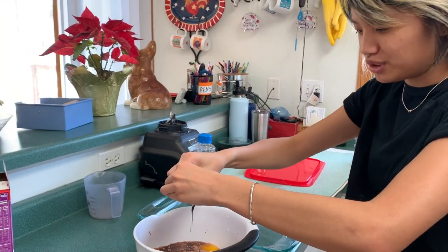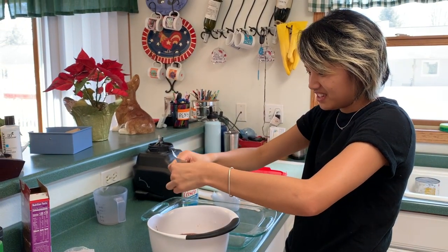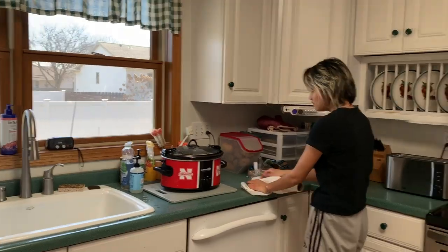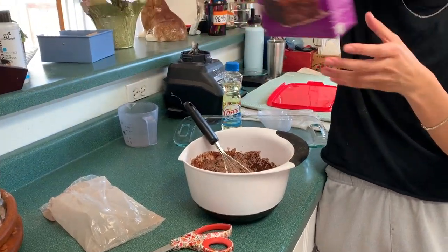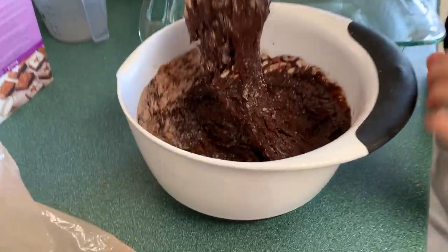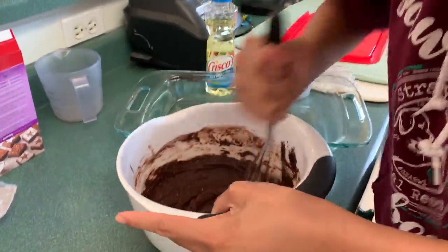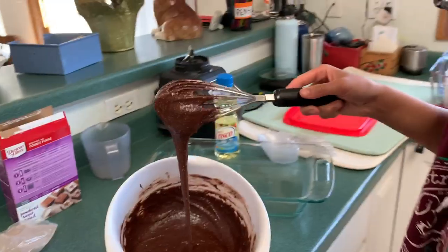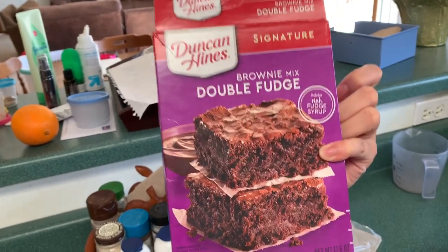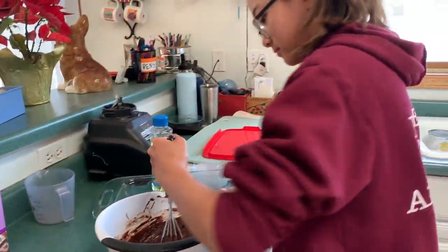Do you remember ever getting a fudge packet? I don't remember getting one — maybe because this is the double fudge. Every last drop — if there's more chocolate to be had, why not? Does it say how long to stir? 'Until well blended, about 50 strokes.' Are you counting? No. Here's the box we're using — Duncan Hines brownie mix double fudge. Maybe a couple more times, better safe than sorry.